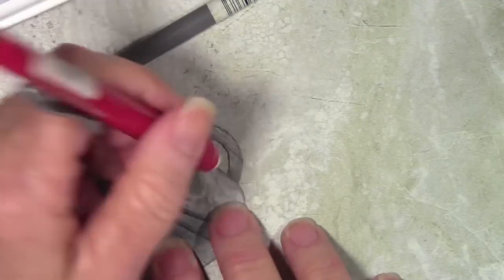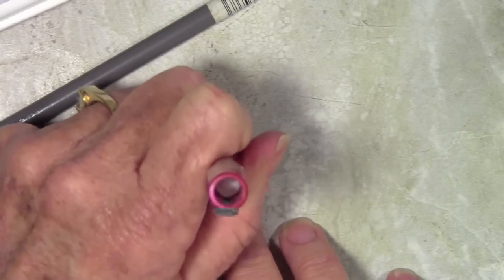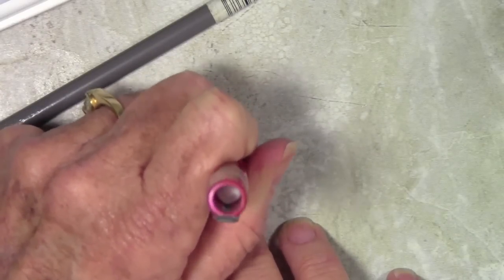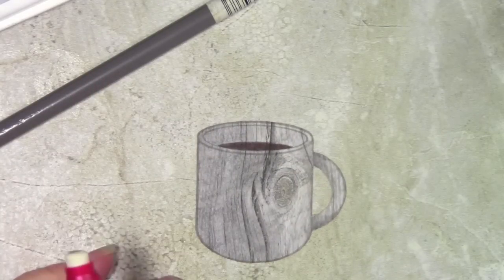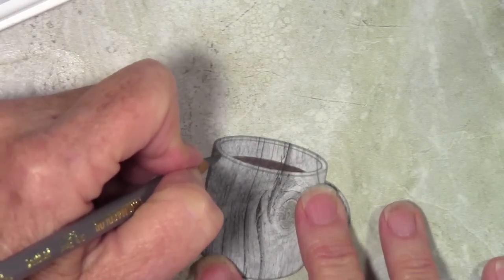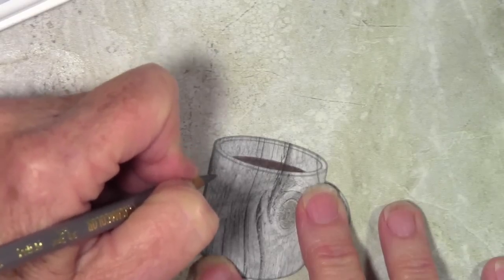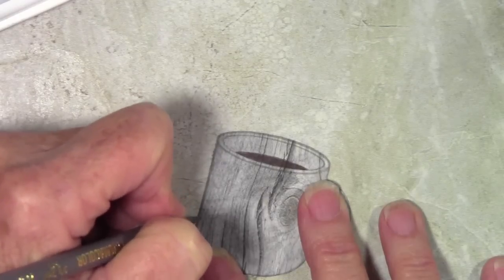I have a Pentel eraser here — there are several types but this is a barrel tip that feeds the eraser down. It'll lighten it up and fade out that color. Once I'm happy with that, I can go on to the edges of the coffee cup and make them look more like a cylinder or rounded edge.